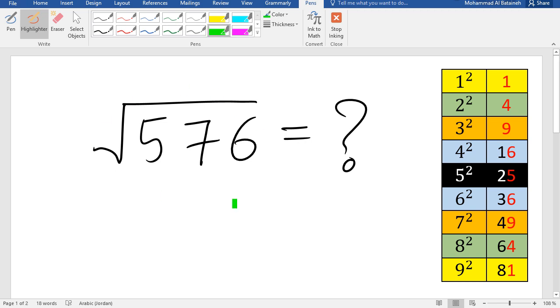Hello everybody! I'm going to teach you today how to solve for the square root of a perfect square in less than three seconds, and we're going to start right now.